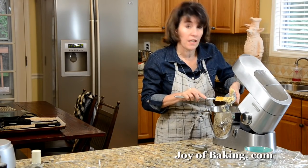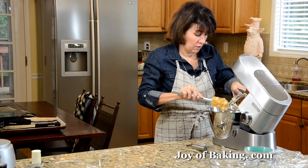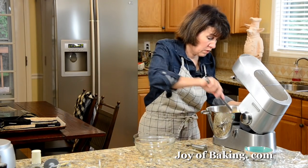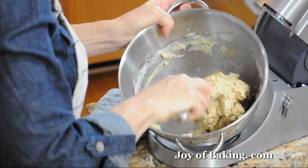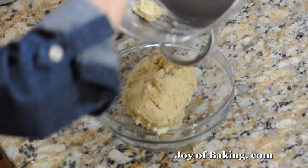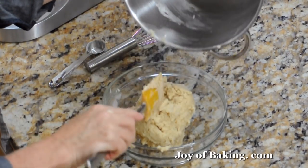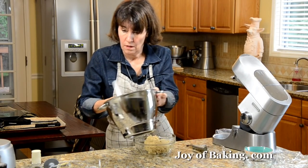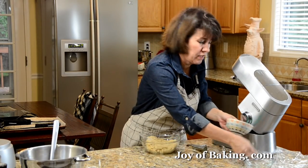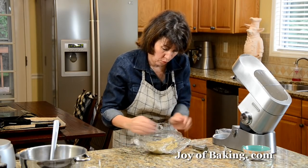Now we're going to chill this because we need it a little firm so we can roll it into balls. We'll put it into a bowl, cover it, and chill for about an hour — depending on your fridge — just until it's firm enough to roll into small balls.